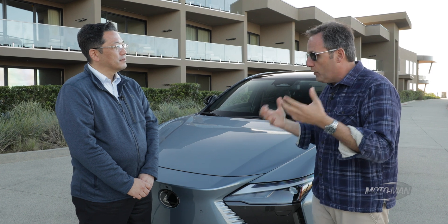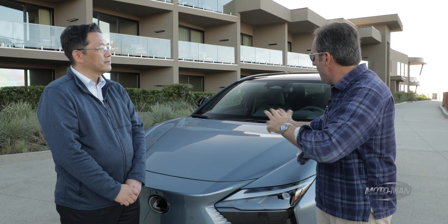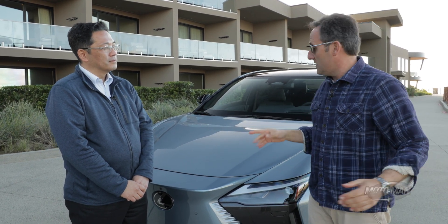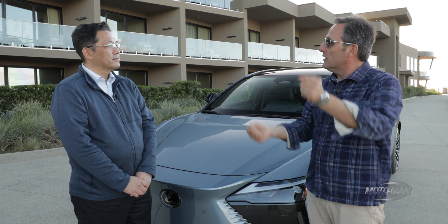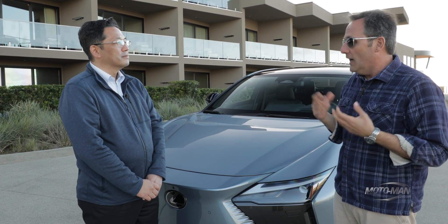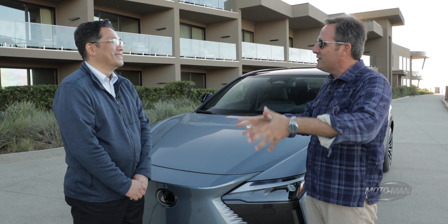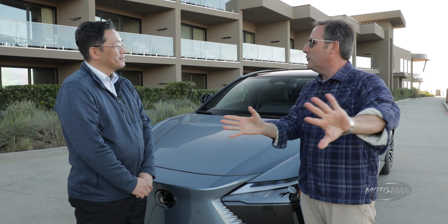My concern with that wheel is the human psyche. I don't care how much you explain that you've got to be 10 and 2 — someone in a panic situation is going to go hand-over-hand. My feedback is to think about two different options: option one, a regular steering wheel, and option two, four-wheel steering. And while we're at it — an MR2, a Supra made by Toyota, maybe another LC 500 keeping that engine going. Let's keep moving in exciting directions.